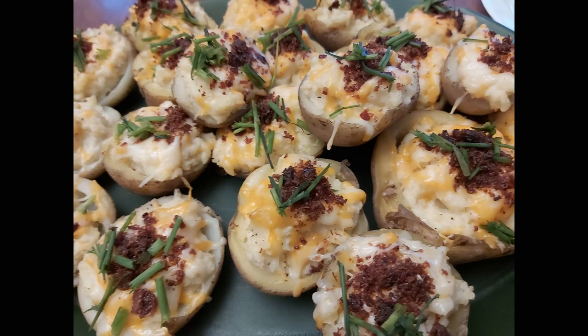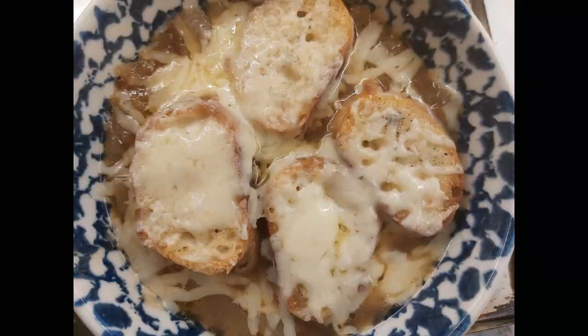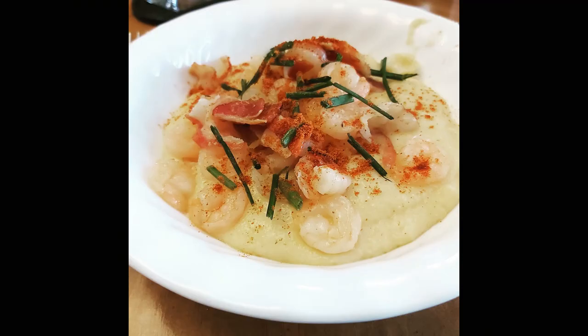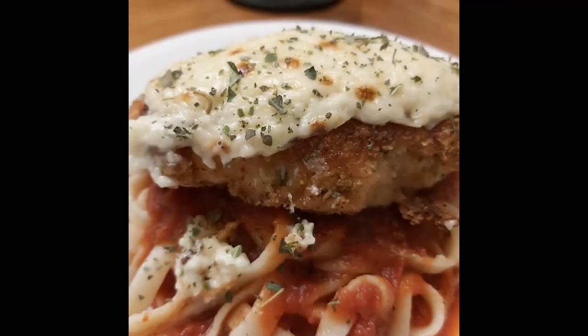Hi there friends! I have spent the past two months cooking and baking my way through Magnolia Table Volume 2. There are some incredible recipes in this book — some are complicated, some are very simple. My husband and six children have weighed in on each and every recipe I have made and gave their opinions.